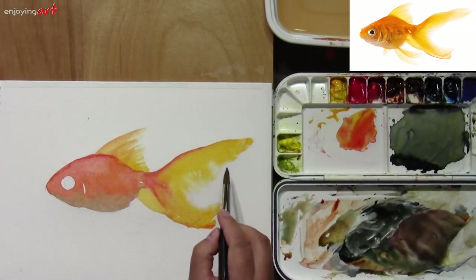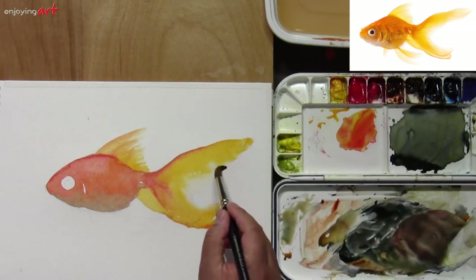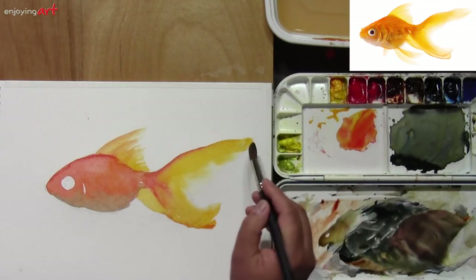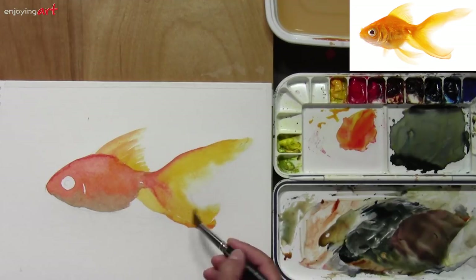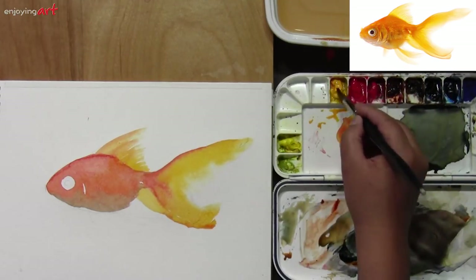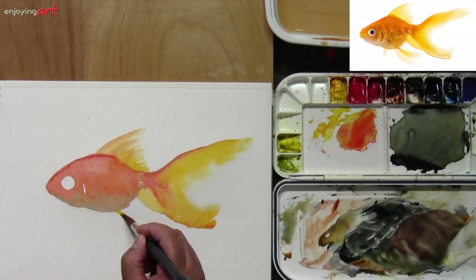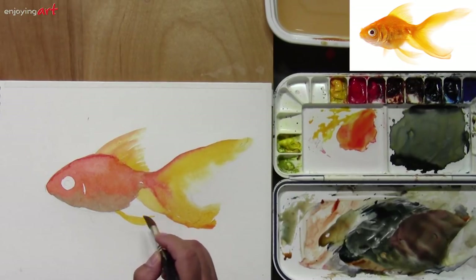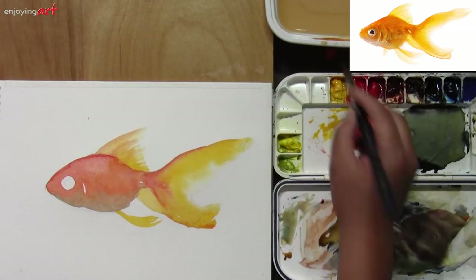Over here I want to clean it a little bit. Just use this brush — it's quite clean. I'm going to take some color away. But over here also I want to get a little bit of yellow-orange color. I haven't come back to the body of the fish yet. I need to wait until I have taken care of those with the first layer, and then come back to this a little bit lighter.